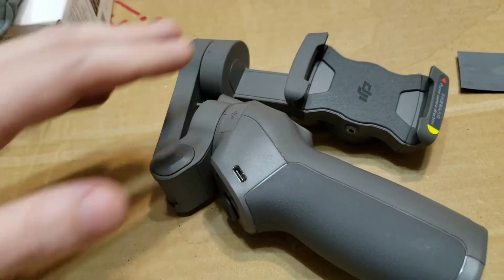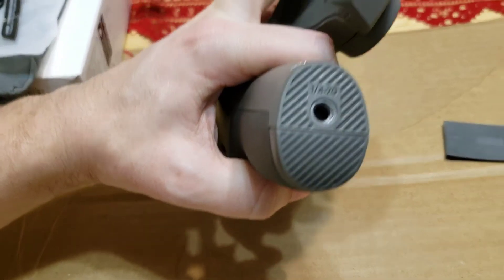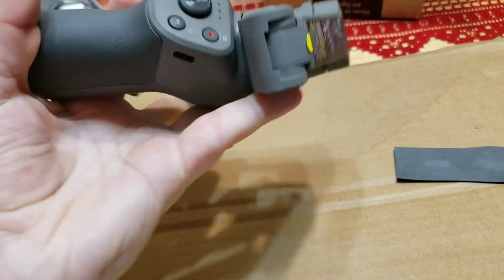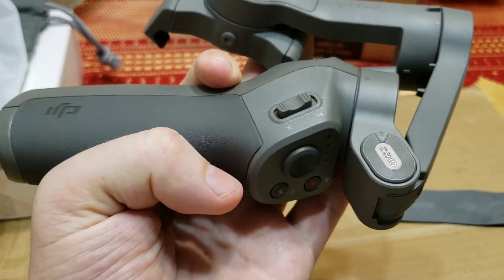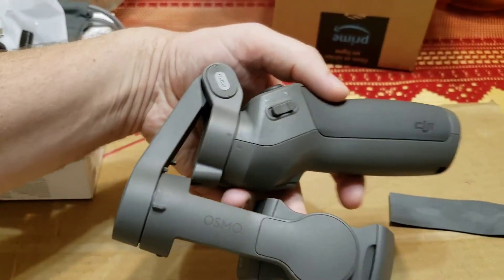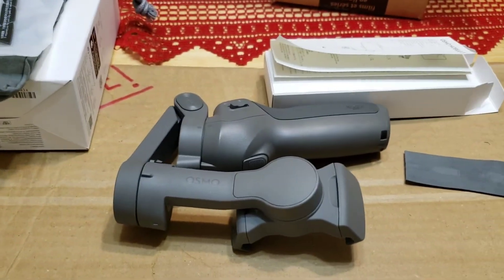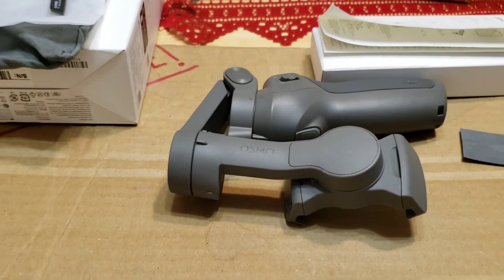This is the housing for the phone where you insert your phone. It also has an adapter for a monopod or tripod down there, which is very nice and handy. You get a joystick-style button here as well. This is just a quick unboxing — not a full review — just showing what you get inside the box. So to wrap up: you get the box, manuals, charger, and the goodies. Not a lot comes with it, just the basics.